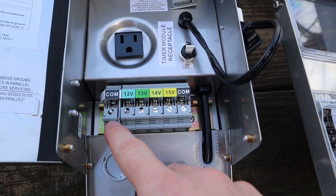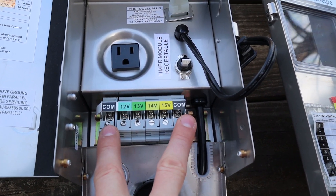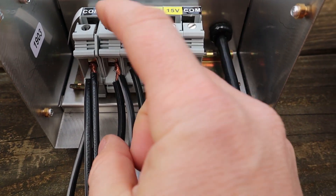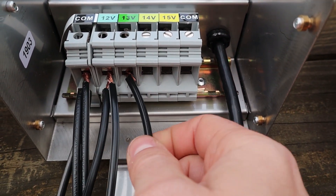There are different transformers that have multiple commons — instead of just one common they'll have two. When they have two commons it is recommended that you split the lights half and half. If you have 100 watts of lights going to the transformer, put 50 percent on one common and 50 percent on the other. If you're near 80 percent of the transformer's wattage, spread it out across the different taps. Any lights closer to the transformer put on the 12 volt tap, and the farther away they are, put them on the 13, 14, or 15 volt taps.